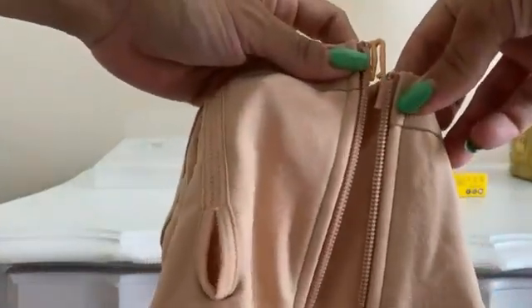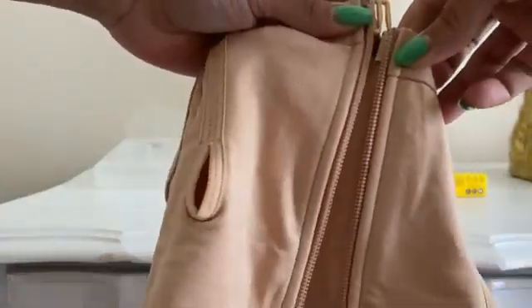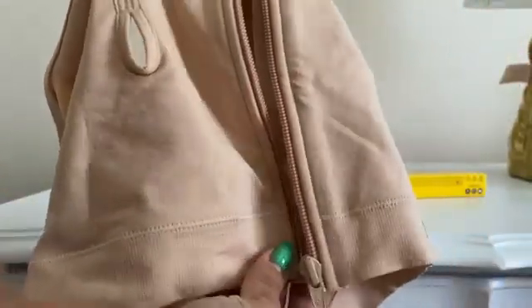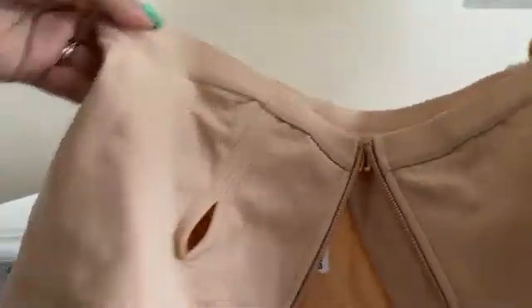Very easy to just put it on. You can see right here, and then you would just zip it right here on the bottom. But this is pretty much it — pretty comfortable — and this is in the size large.